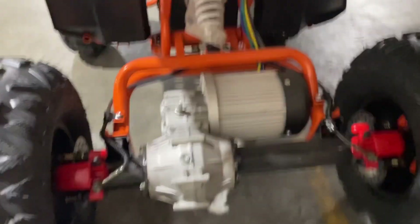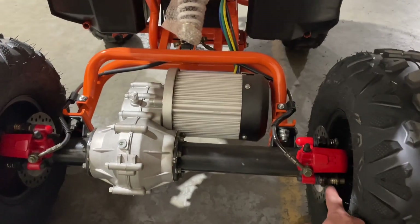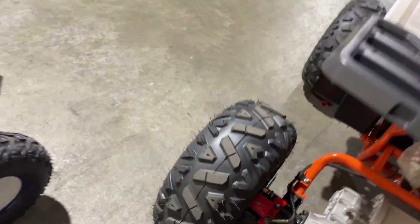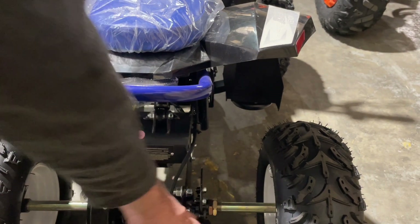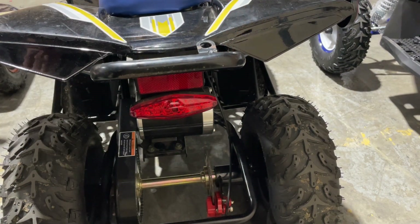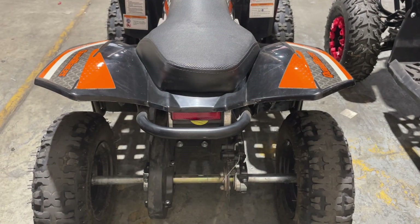Part of the yearly maintenance is to check your disc brakes, especially on this unit. Check your pads — they are very easy to see, you can look straight down here and see the pad wear on both sides and on the front. All these units come with disc brakes. This one has hydraulic brakes, and the 1000 watt has disc brakes with a cable drive system, which is very simple to adjust. I have a video on how to change the pads.